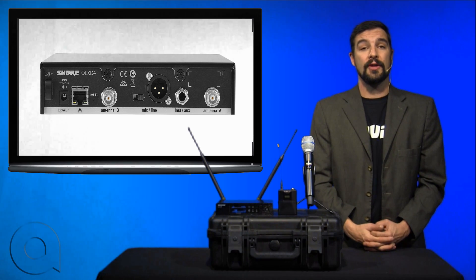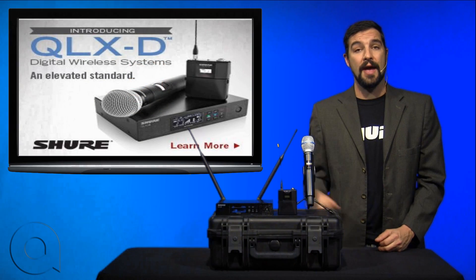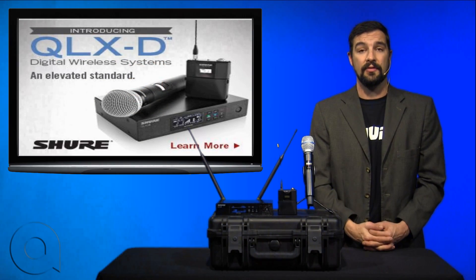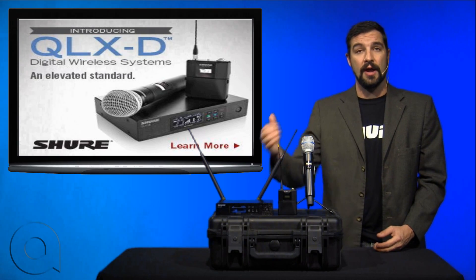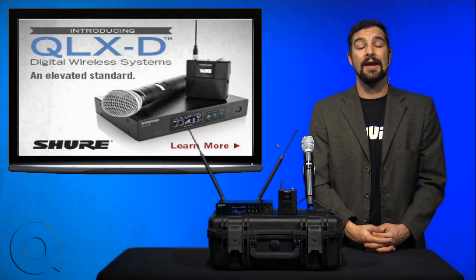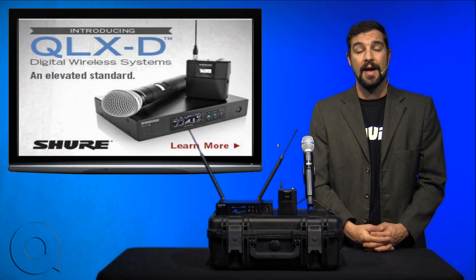To keep your transmission secure, we have standard AES 256-bit encryption that can be turned on or off depending on your need. The system comes standard with half-wave antennas and single and dual rack mount options for the receiver. It's all metal construction on all components, and the system is also capable of using the same great SB900 series of rechargeable batteries and battery products from Shure.